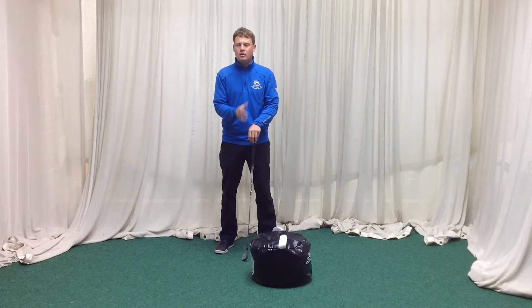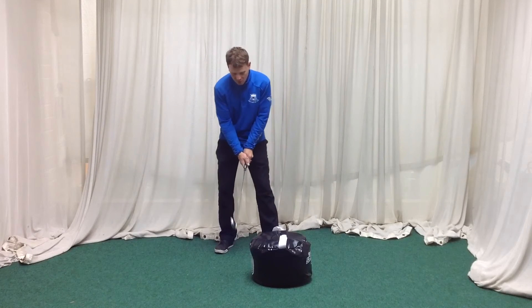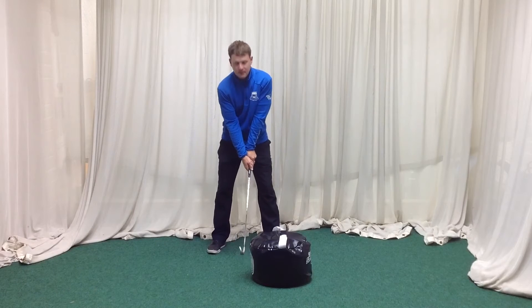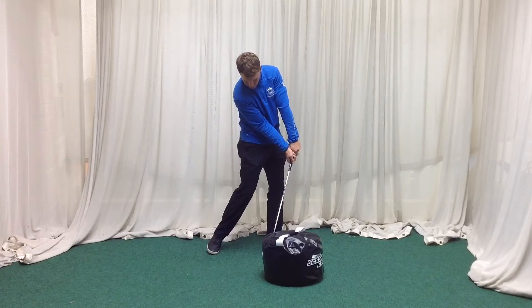My players on tour all swing it slightly differently, but they get to very similar impact positions. So what this drill is going to do — we're going to try and hit the bag like so.